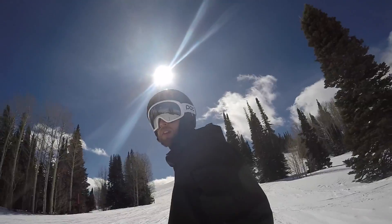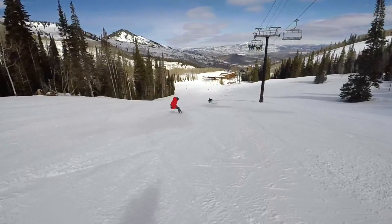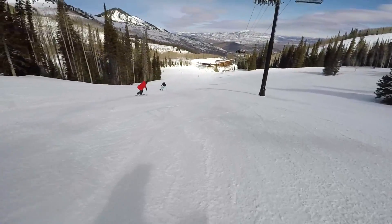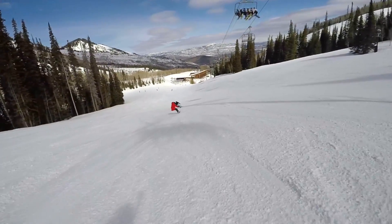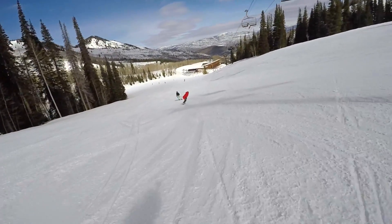I don't know about you guys but it's been pretty amazing out there. It's unreal — I feel like I see everything. I also have my prescription insert in here, which you can get in these goggles, so that helps. I feel like I see every nook and cranny and bump. I almost feel like it's not fair — like you shouldn't be able to see this well — but with POC goggles you can.